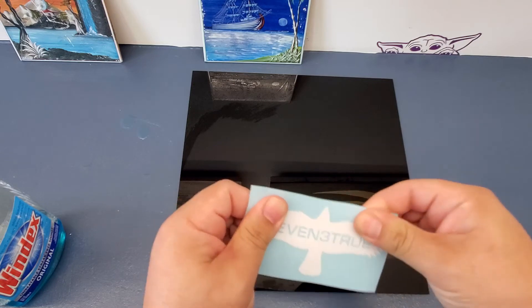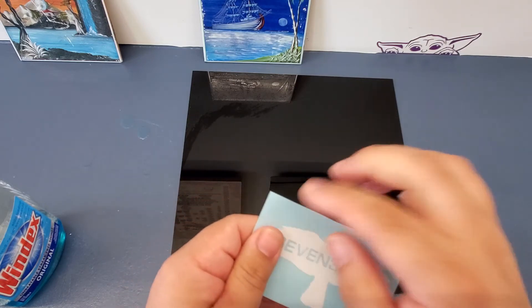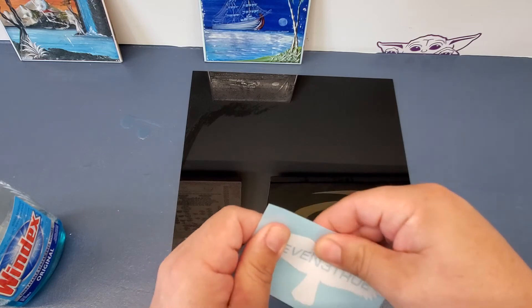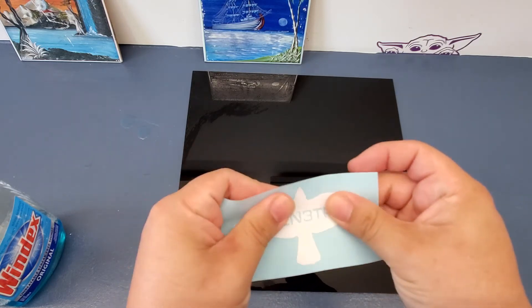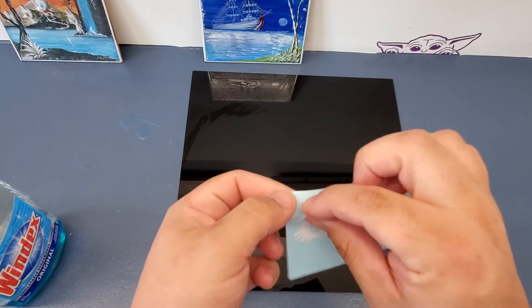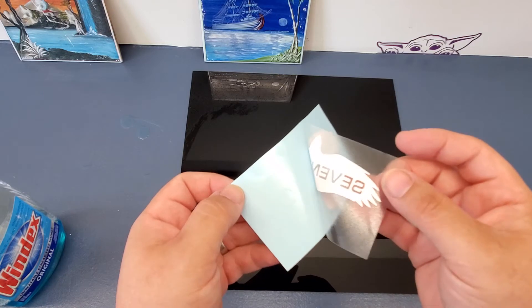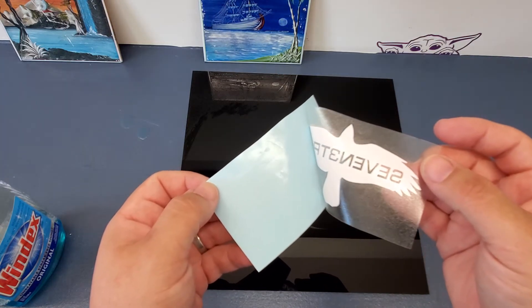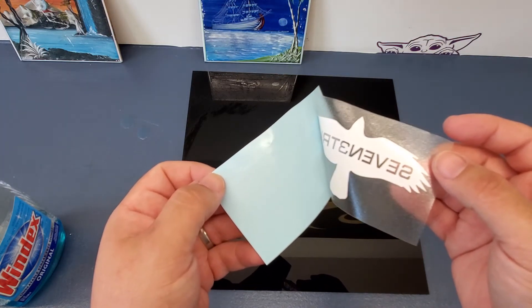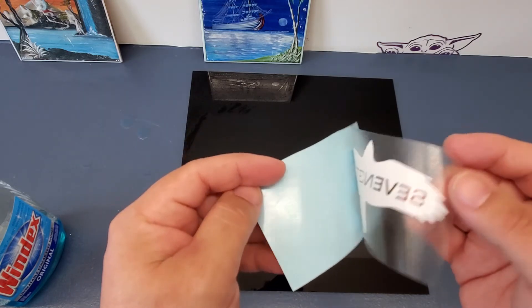The first thing you'd want to do is just rub around the decal to get it to stick onto that bottom sheet. Go in and massage it in and start peeling it. Peel it off nice and slow just to make sure that all the sharp corners and any of the other pieces will stay onto the transfer vinyl and peel off of the backing.